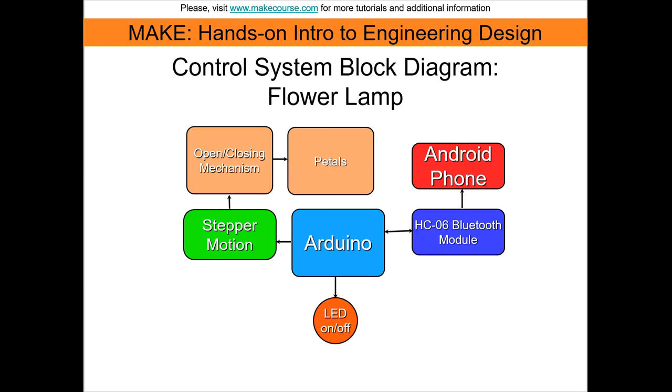The Bluetooth module sends signals to the Arduino via Android phone. An app on the phone will control the LED output by turning it on and off, and can even allow you to create a rainbow of different colors.